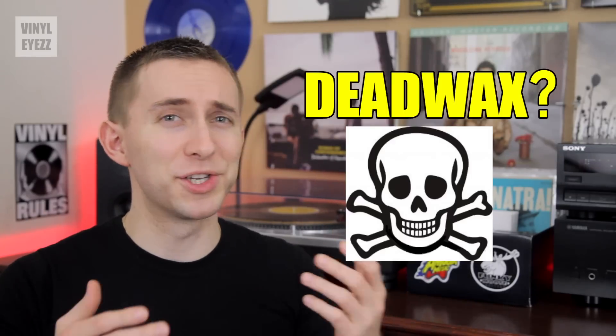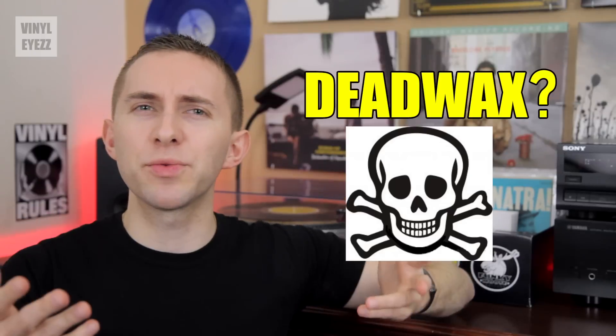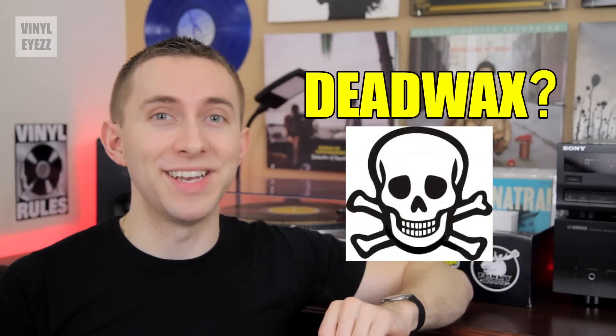Dead Wax. Sounds kind of spooky, doesn't it? But what exactly is this Dead Wax and how does it relate to vinyl records? Well, we're gonna find out in today's video.